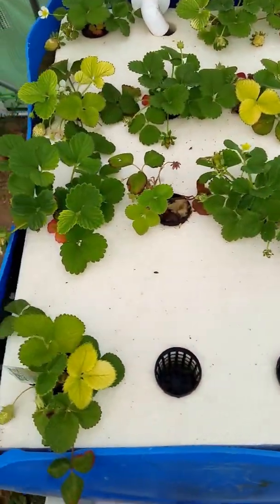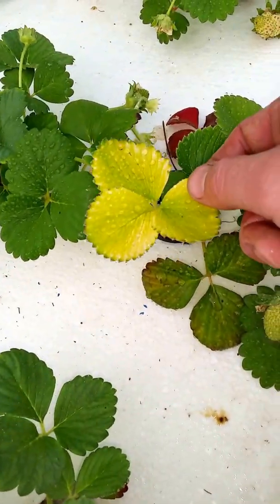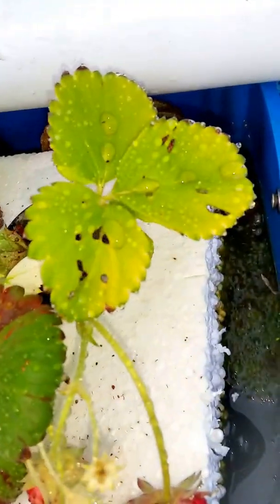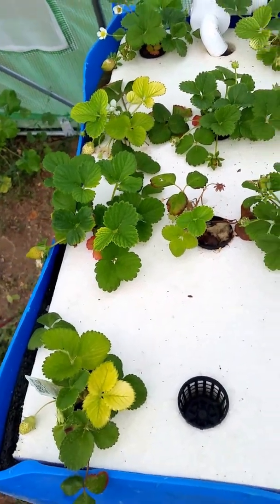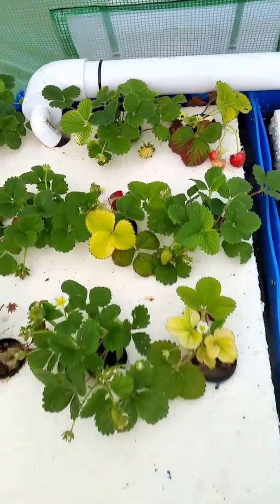The strawberries — I thought they would be the easiest to grow, but they turned out to be the hardest. Iron deficiency, which I've added chelated iron for. The bugs are starting to get after them. They could still turn around — they're actually starting to, but so far they've turned out pretty much the worst.